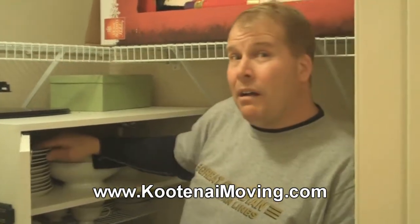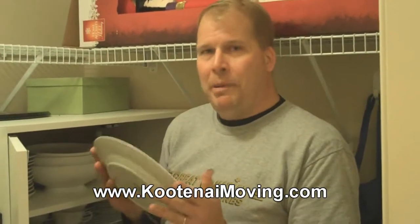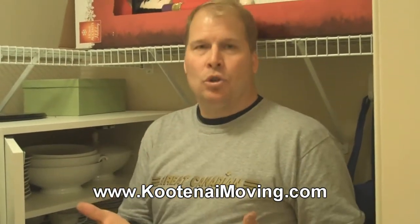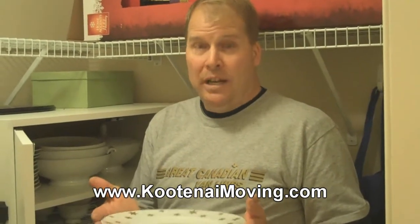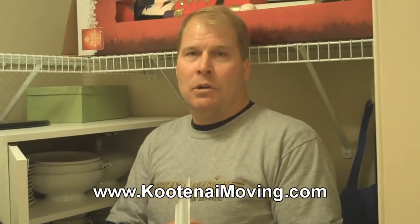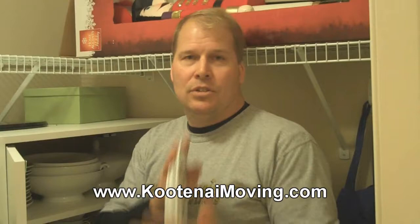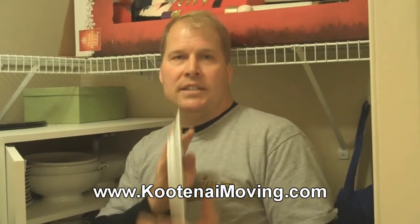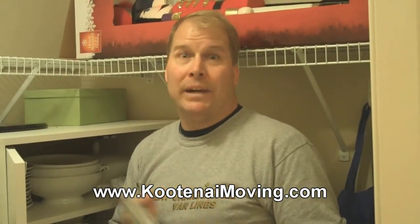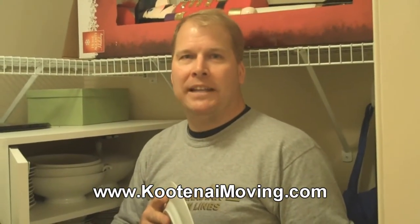One of the key things when you're packing plates — remember, plates need to be packed in a box on their edge. It's kind of the old karate chop idea. If someone held out a board, you can crack it. But if that karate guy tries to crack this thing in half this way, he's going to break his hand. So it's strongest on its edge, just like records when you pack records. So things like this on their edge. We'll show you a little bit more about that in a second.